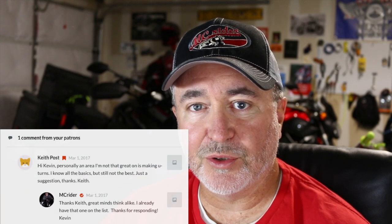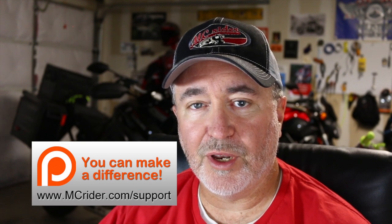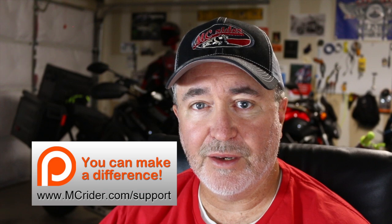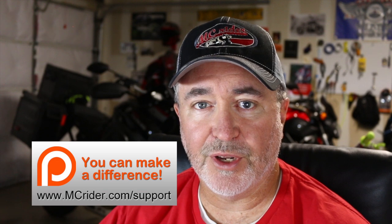Hey, if you're new to MCRider.com, welcome. My name's Kevin, I'm your host here at MC Rider. I'm a professional motorcycle instructor in North Texas. I also release weekly videos to help you guys gain more control over your motorcycles. This week's episode is actually a request from one of our Patreons, Keith Post. Keith requested this training video on U-turns. If you're not a member of our Patreon site, you can go over there and for just a dollar a month, you can help support MC Rider and request training videos on topics that will help make you a better rider.